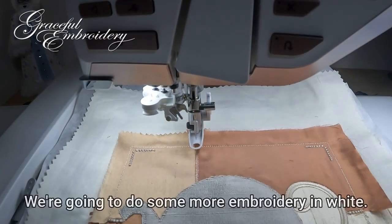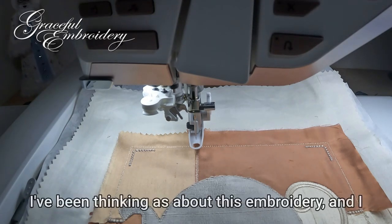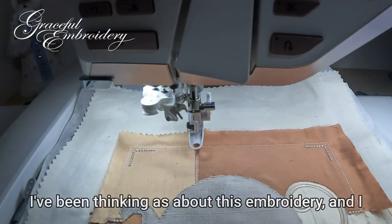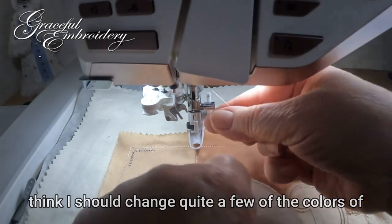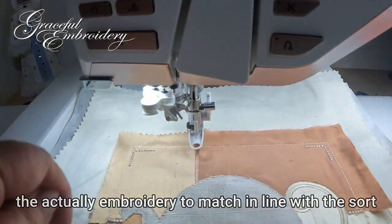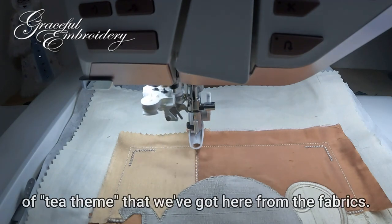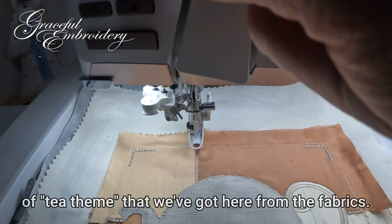We're going to do some more embroidery in white, and I've been thinking about this embroidery — I think I shall change quite a few of the colors of the actual embroidery to be more in line with the sort of tea theme that we've got here from the fabrics.